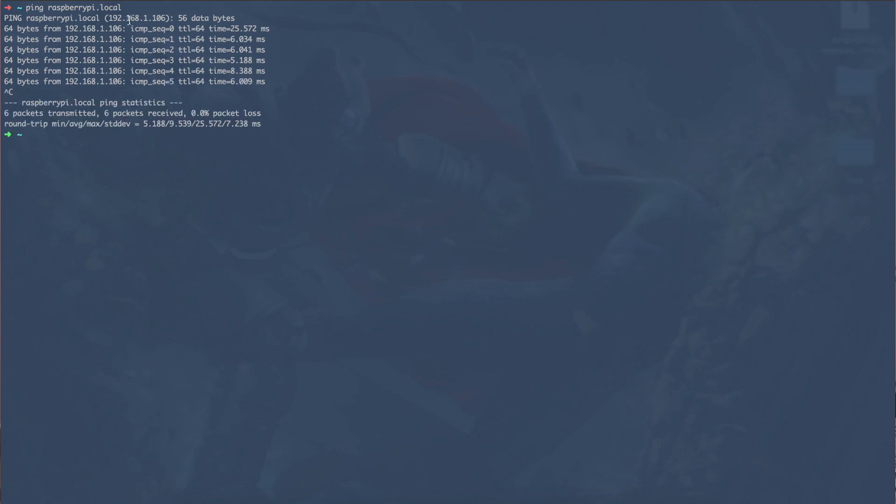I'm powering the Raspberry Pi from USB — it's not recommended but fine for demo purposes. The Pi will boot and hopefully get onto the network. To verify, run the command: ping raspberrypi.local. We get a response, which confirms the Pi has joined our home network. The Pi's IP address is also shown — 192.168.1.106.